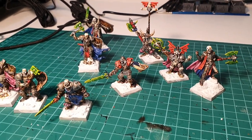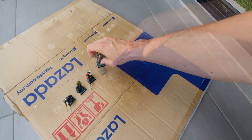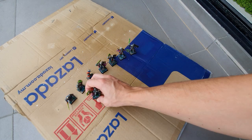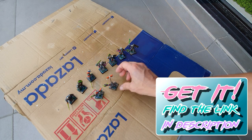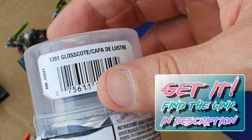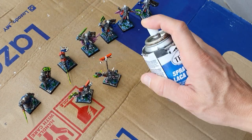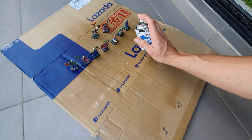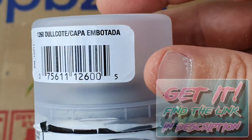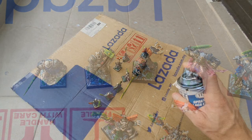The miniatures are now basically finished. I do the bases like I did with my zombies — you can see that on the previous video. Here I'm going to give them a coat of varnish: first I'm going to use Testors Gloss Coat — gloss varnish makes it very nice, it is quite hard, and a little bit goes a long way. After they dry I'm going to give them a second coat with Dullcote to kill that shine and to protect them even further.